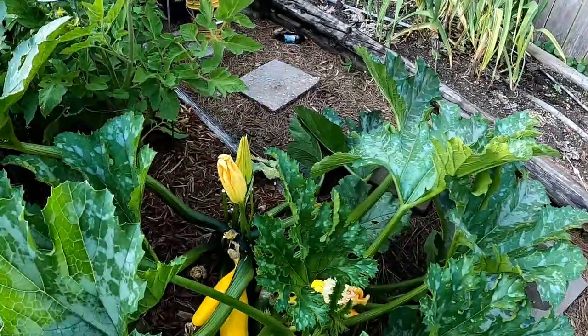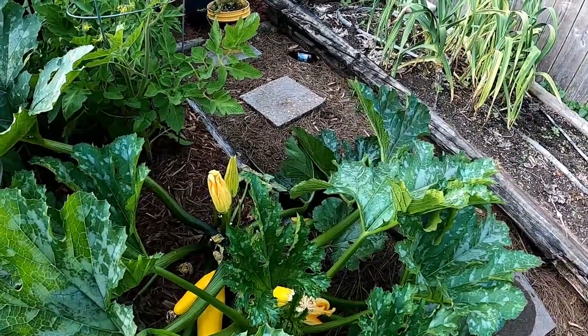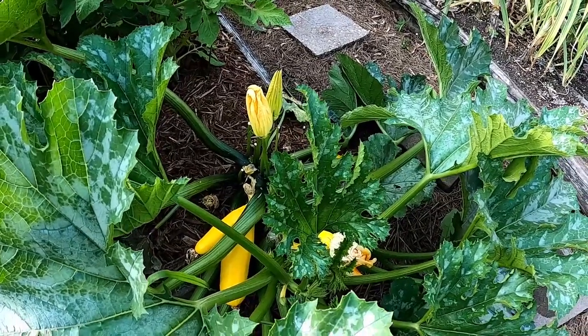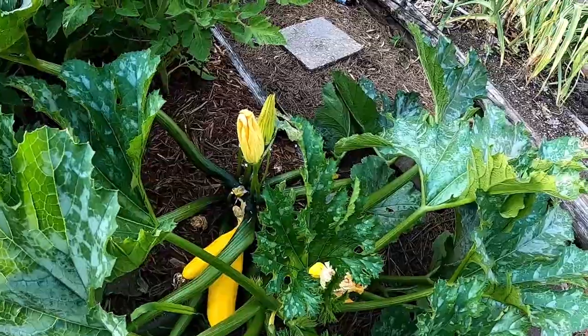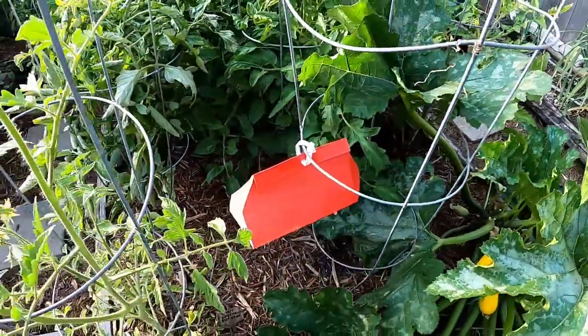So I got this yellow squash. The leaves look a little bit mildewed, but we're doing pretty well as far as production. I don't see a squash vine bore that's tunneled into it yet. But I did put out one of these traps.